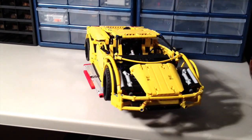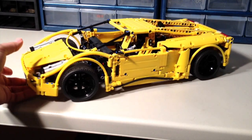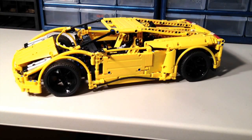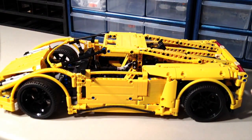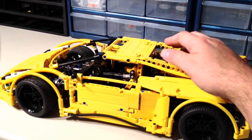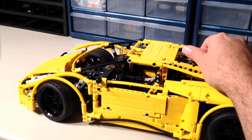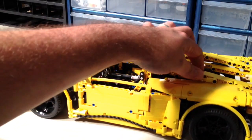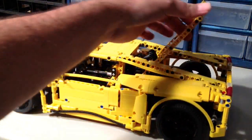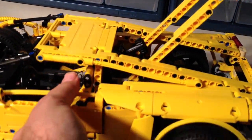Let's get a closer look and take a look at some of the features. This set does not have any suspension on any of the wheels, and it does have Hand of God steering up here behind the roof line. The steering wheel inside the cab does not rotate with the front wheels. It's got the rear hatch that opens up and does expose a little bit of the V10 engine in there.